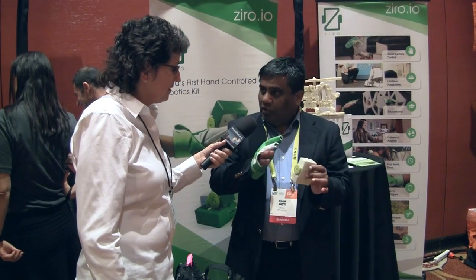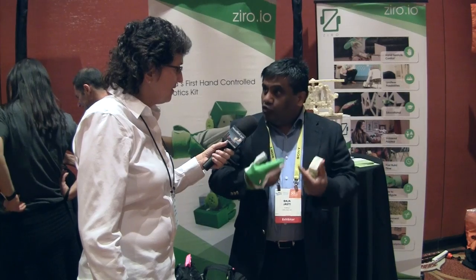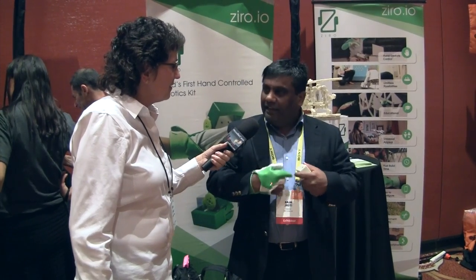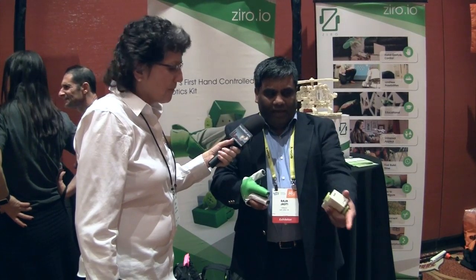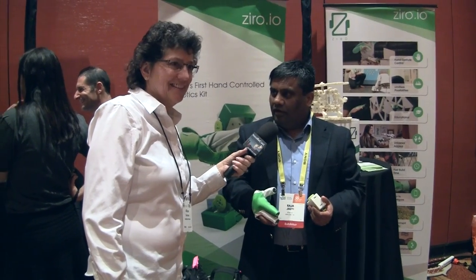These wireless motors are controlled by the smart glove. The idea is: why don't we give superpowers to the kids where they build their own robots and control them the way they want — like the way this R2-D2 is controlled by one of our team members.